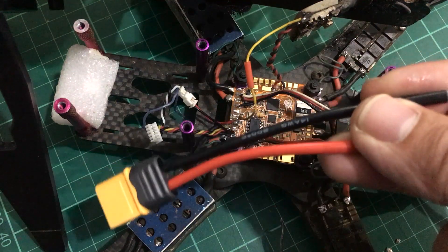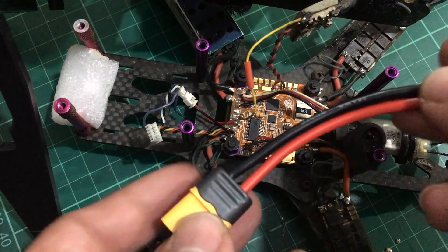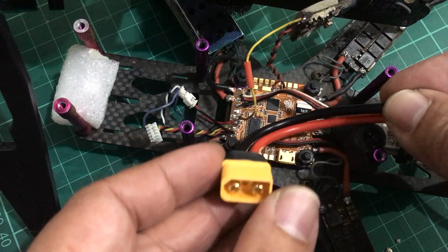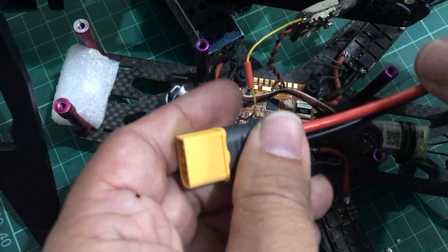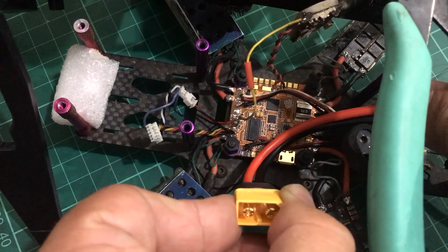Now we just need to solder on a pigtail. Since we had our connector at the side before, I want to have the pigtail in the same place. I'll trim this XT60 pigtail connector down to probably the right size for the side mount.